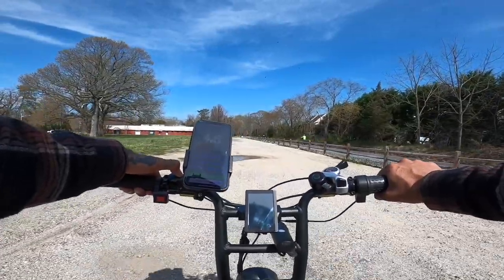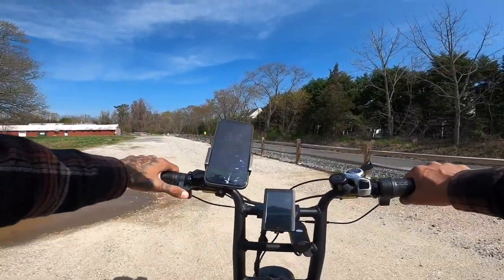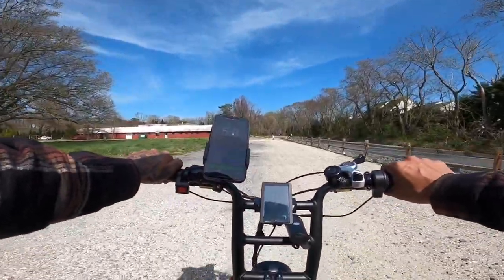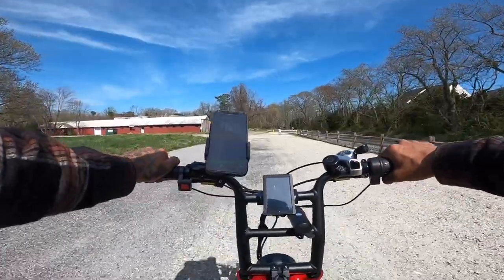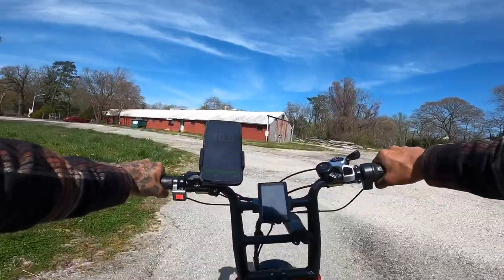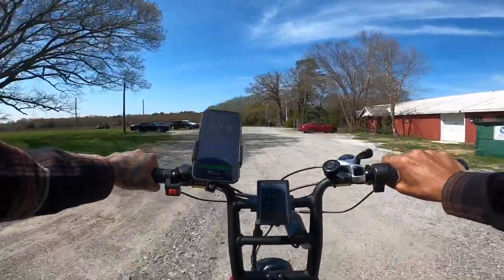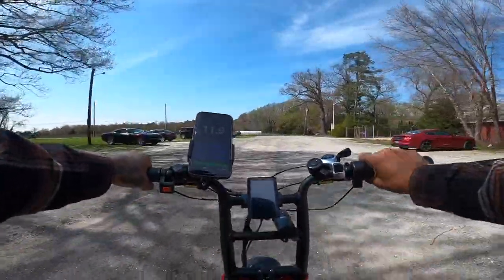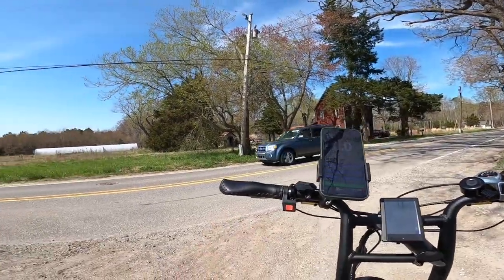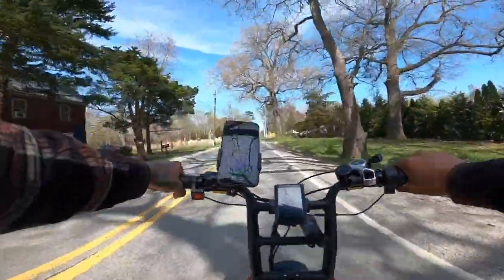Hold down the power button for three seconds — we're on. Man the suspension feels so good on this stuff. We're at 58.4 volts right now. We're just on the rear motor by itself. Let me put on gear four. Yeah, the suspension on this is pretty awesome. We're going to get on this road, put it on dual motor — middle is dual motor. Let's get going. This thing peels out like nothing.